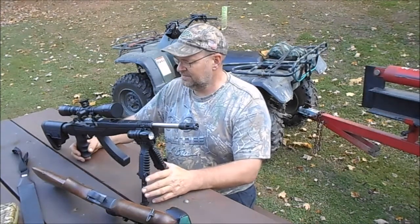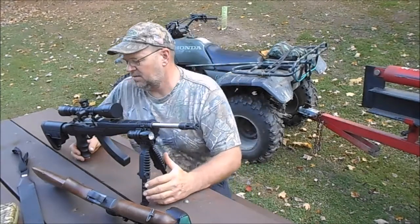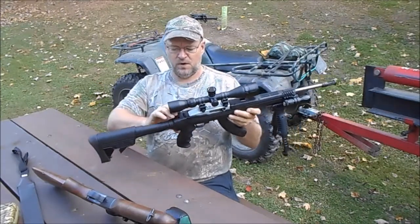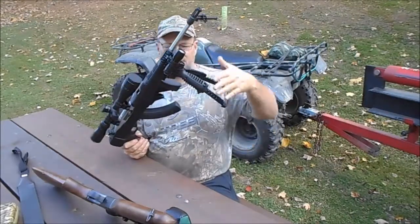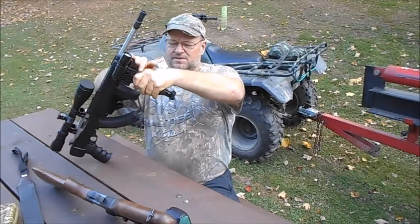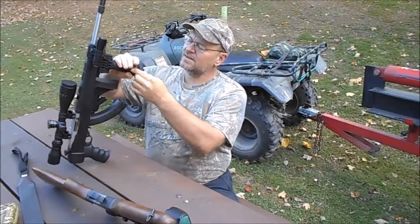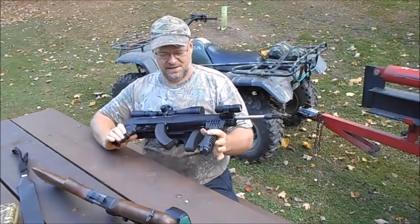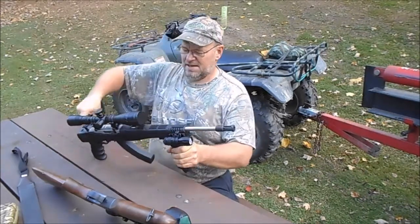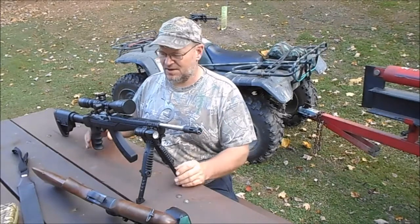I want to talk a little more about the Ruger 10/22. This is definitely a sweet little gun. The back of this will extend, and like I showed you, the stock will fold up like this. Then of course your bipods will go down. It makes a nice little short gun if you want to take it out. I mean, don't come to the door with something like this - people wouldn't like that too well. But anyhow, beautiful little gun, really nice, good shooting. Ruger's definitely a good gun.